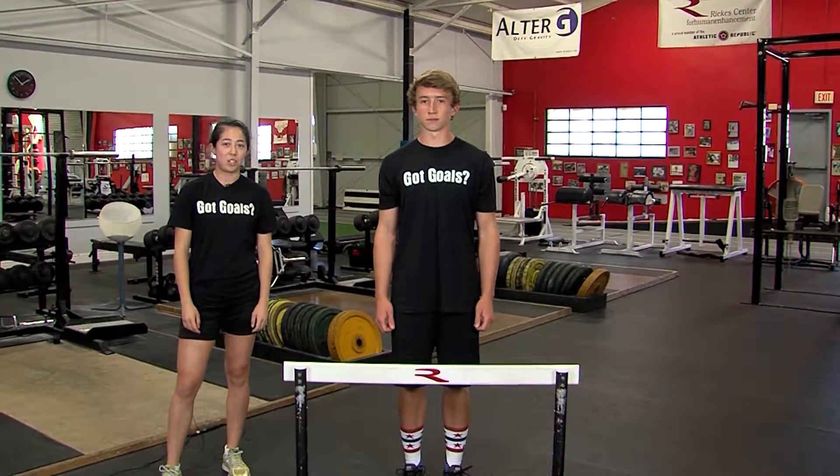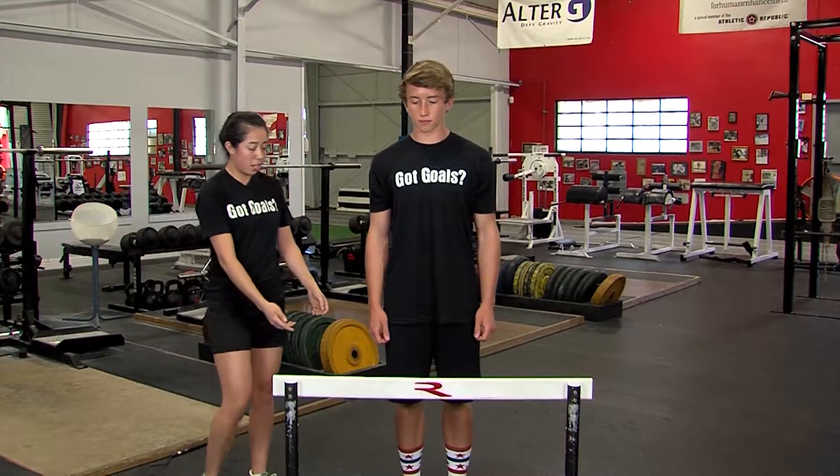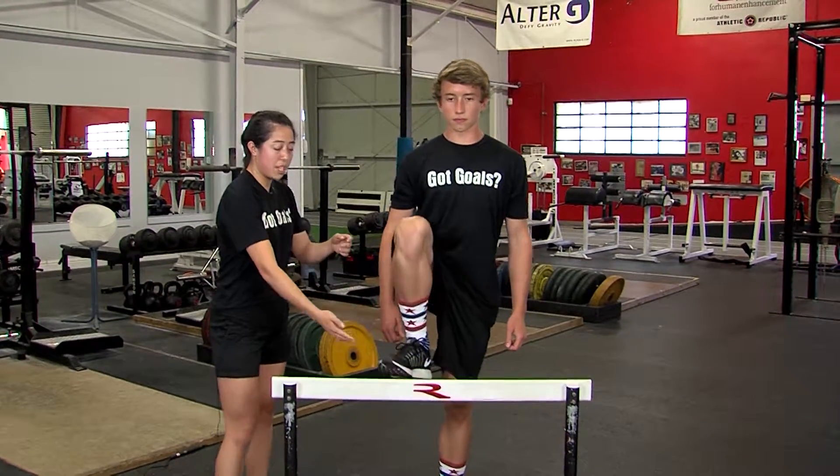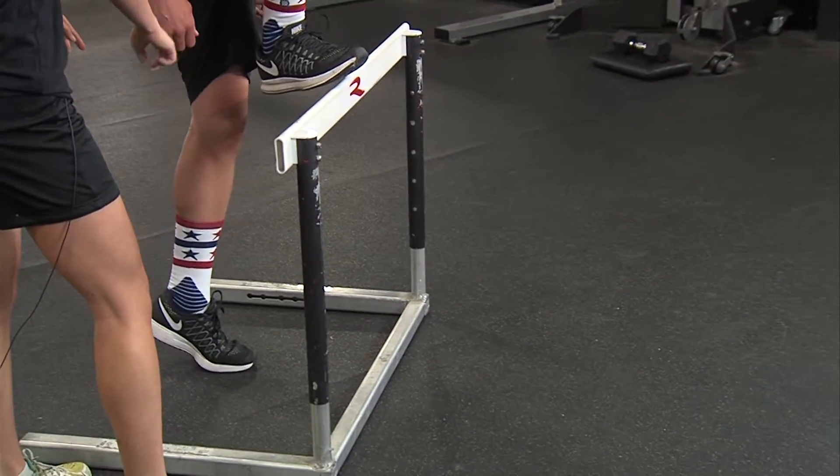Hi, I'm Coach Omniq and today's training tip is a hurdle step over. I'm going to have the athlete here bring one knee up keeping their toe up, and then they're going to bring their other foot going on the ball of their foot.